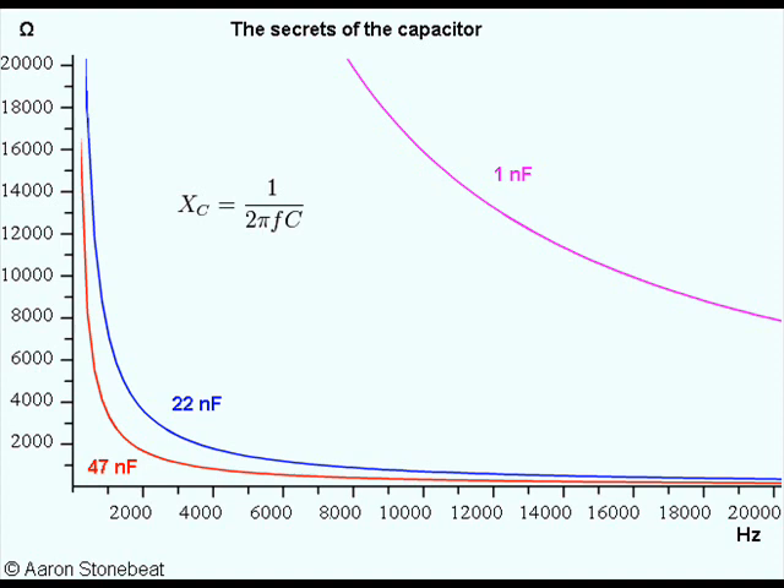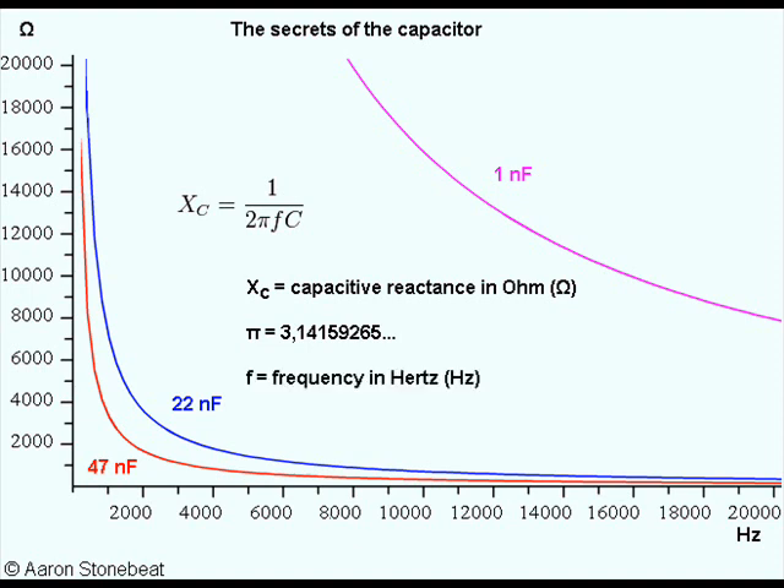It's actually quite easy to calculate the reactance of a capacitor. The formula is 1 over 2 pi times the frequency times the capacitance, where F is the frequency in Hertz and C is the capacitance in Farads.